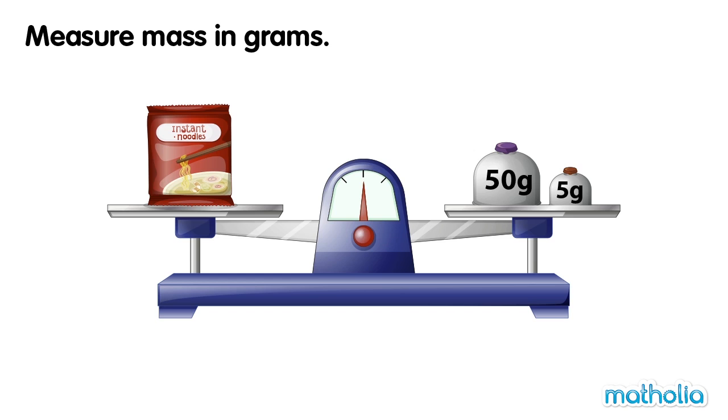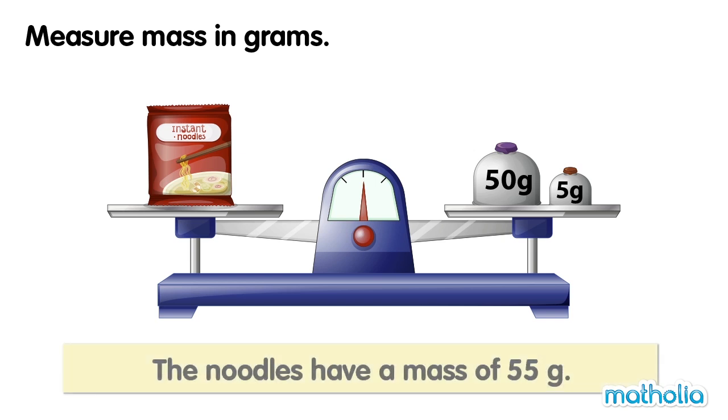Measure mass in grams. On one side of the balance is a packet of noodles. On the other side of the balance is a 50 gram weight and a 5 gram weight. The balance is level. The noodles have a mass of 55 grams.